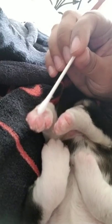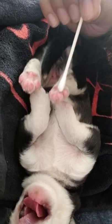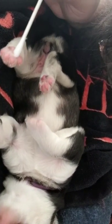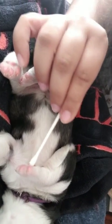Let me see if I can show you guys. With a Q-tip, basically you just want to go like this. And she's actually pretty calm. She's already been doing this since she was three days old.